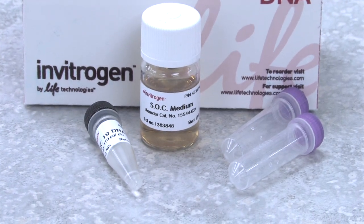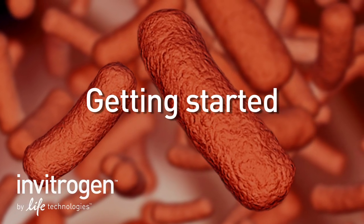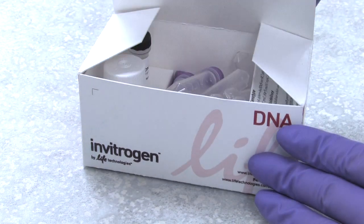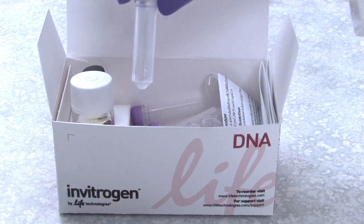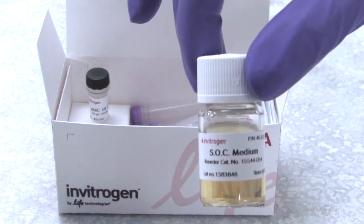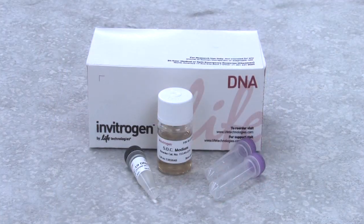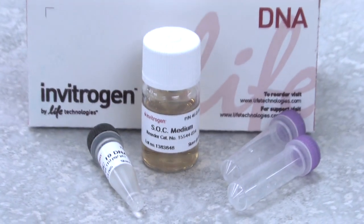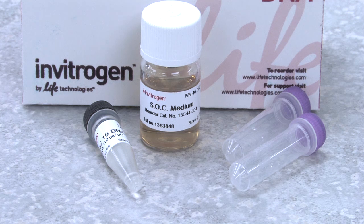The procedures shown in this video can be used with most chemically competent cells. We are focusing on the protocol provided with Invitrogen's Top 10 strain of competent cells. Competent cells are stored at minus 80 degrees. Invitrogen's kits come with vials of competent cells, transformation instructions, a vial of SOC medium, and a pUC19 transformation control. The One Shot Top 10 kit used in this video comes with vials containing 50 microliters of competent cells, enough for one transformation per tube.